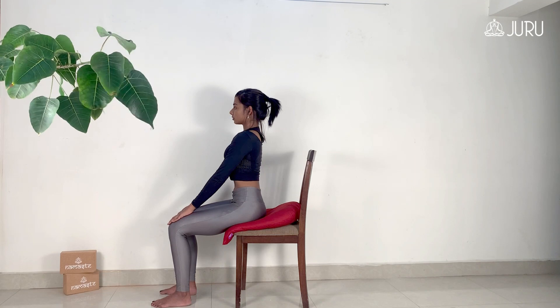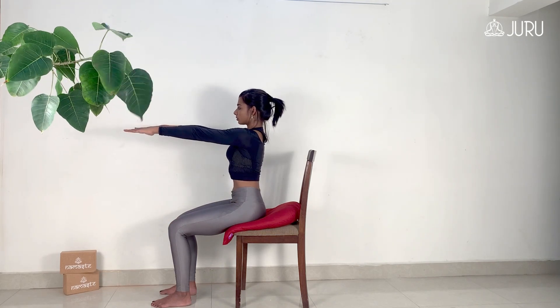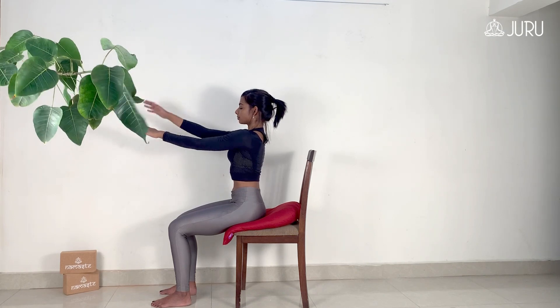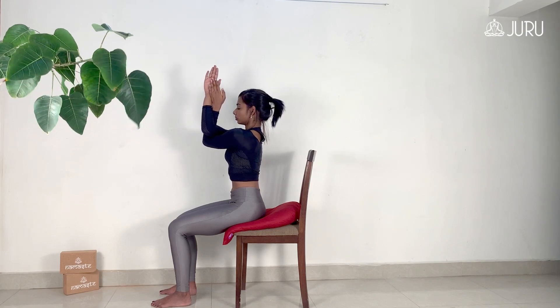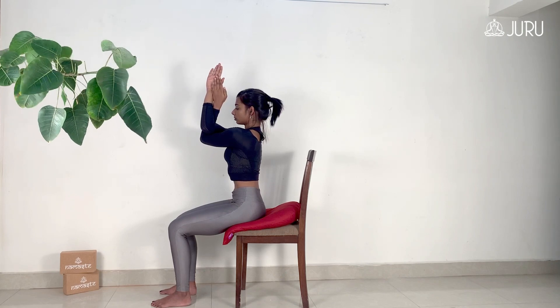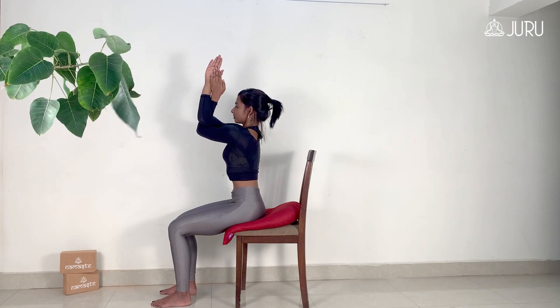Sit with a straight spine and extend the arms out in front of you parallel to the floor. Cross the arms in a manner that the right arm is above the left and bend your elbows with the right elbow resting on the left elbow. Your palms will be facing each other as you raise your forearms and keep them perpendicular to the floor, giving a deep stretch to your shoulders.